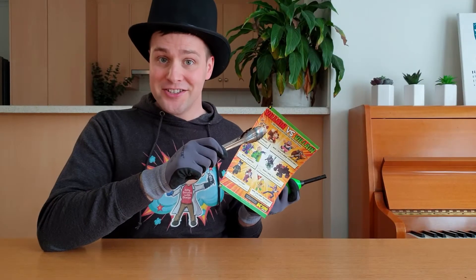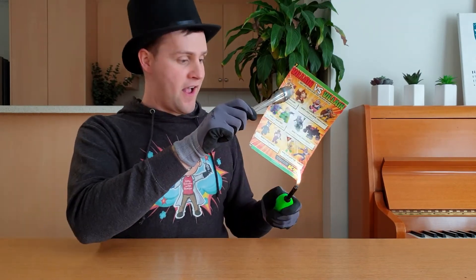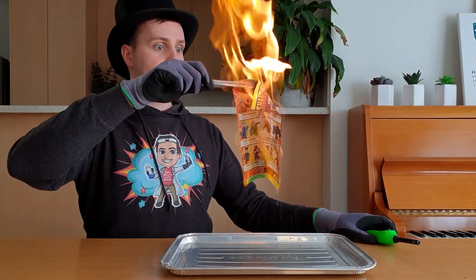Burn a piece of paper without it burning! For my last trick, take an ordinary piece of paper and set it on fire! You'll see the paper burns for a short time and then stops burning! Let's try that again! Awesome!